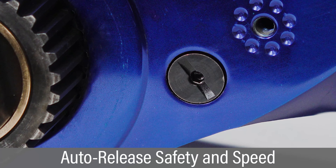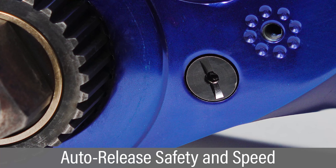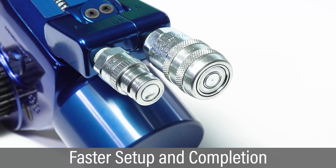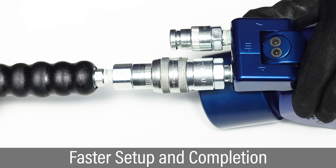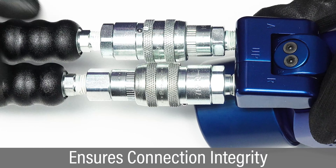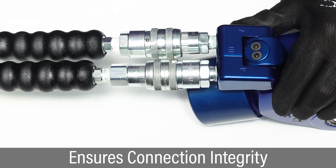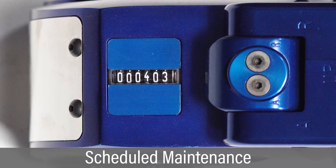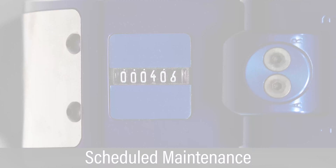Integration of an auto release feature provides improved safety and accelerated bolting operations. The quick couplers allow faster assembly and disassembly of equipment, resulting in faster job completion times. The coupler sleeve includes a locking mechanism to ensure hose connections remain tight during operation.